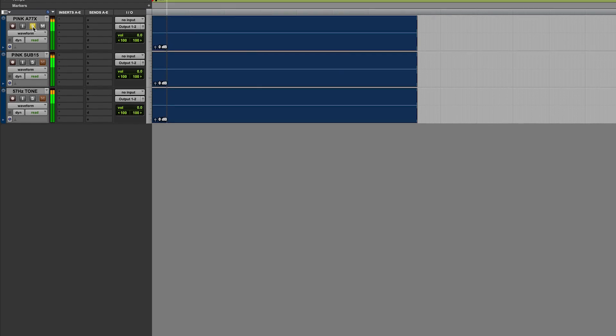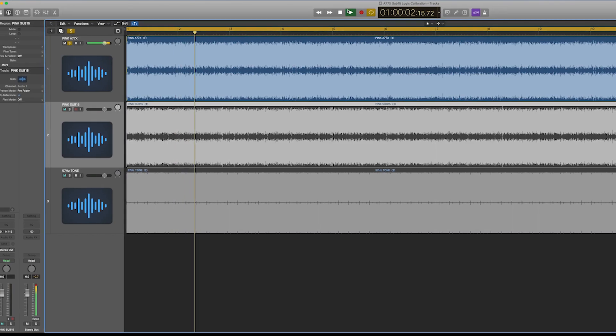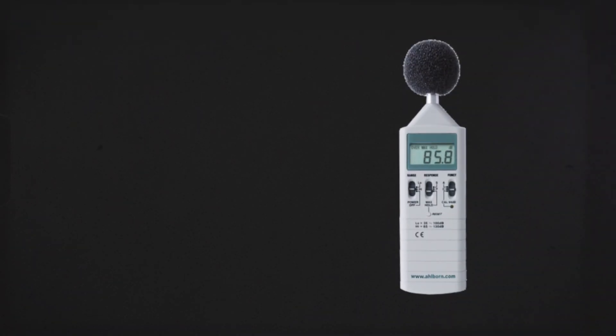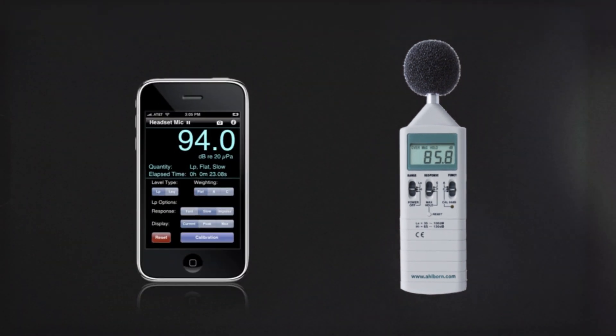We have sessions in both Pro Tools and Logic, as well as the RAW files you can load into your DAW of choice. This procedure will require an SPL meter. These are readily available in both hardware and software form — a smartphone app is perfectly suitable for this procedure.